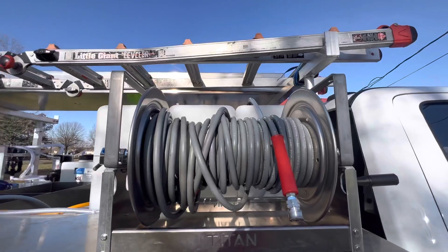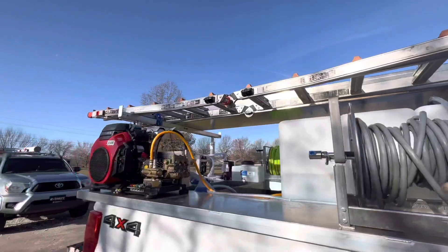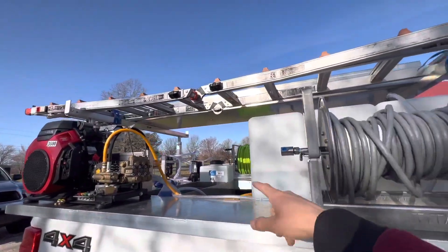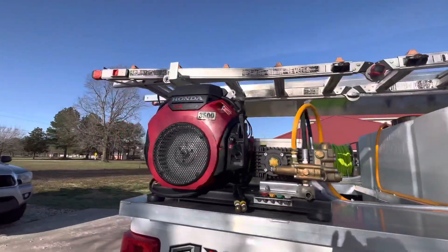Right here we'll eventually have an electric hose reel that will hold 400 feet of hose, and then we're going to have a second pressure washer reel here. We'll just be able to take these off and tap it into the pressure washer directly.